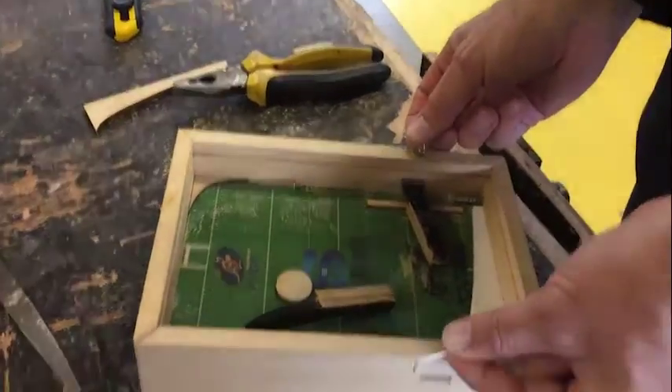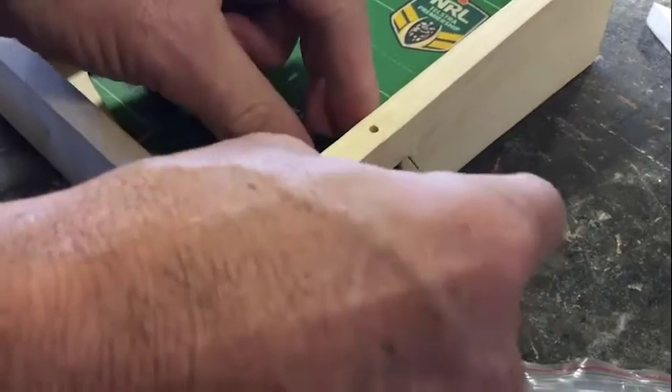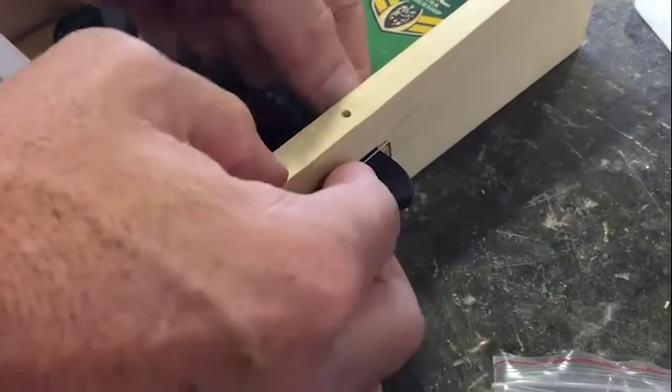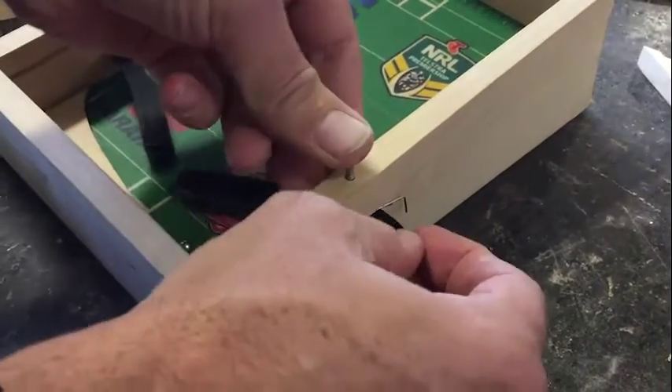Then that one's going to go in there, that one's going to go in there. Okay, and then what we do is take the nail out, locate the hole with the nail, and put the nail back down in there.